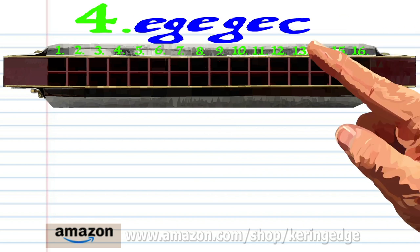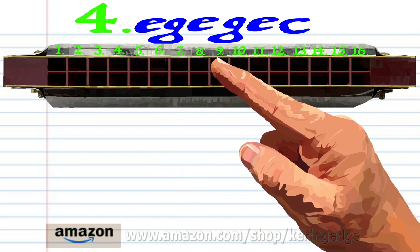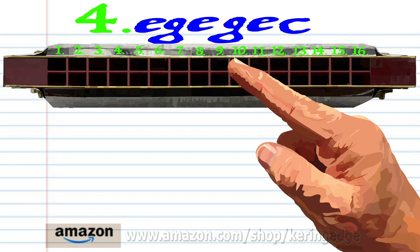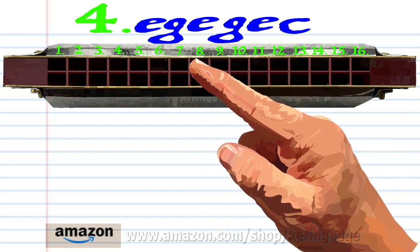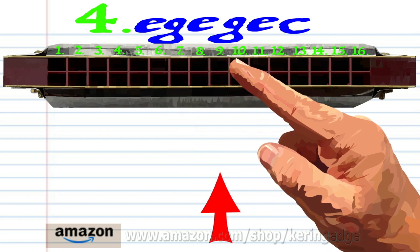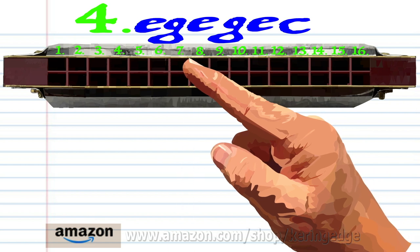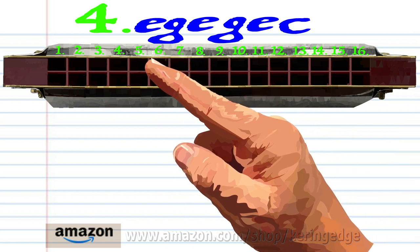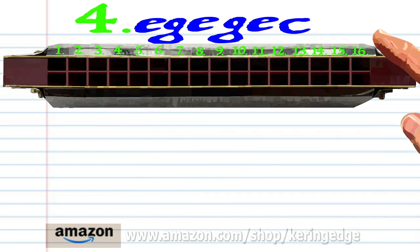For phrase four: blow into seven, blow into nine, blow into seven, and blow into five. Practice this until you end up with something that sounds like this.